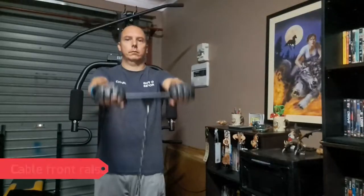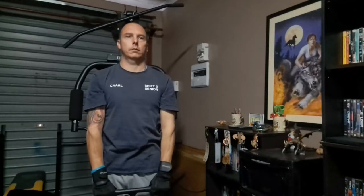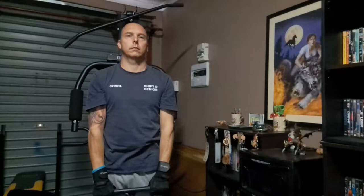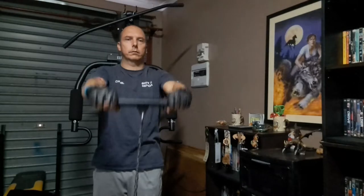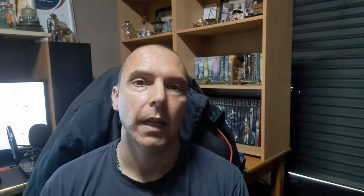The next exercise will be a cable front raise. The next exercise will be a cable side raise.